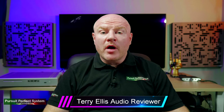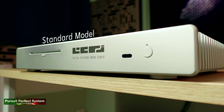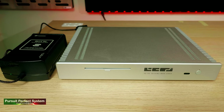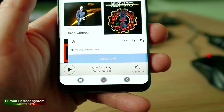Hello, welcome to Pursuit of a Perfect System. I hope you are all well. In this video I am concluding the review for the 432 Evo standard version reference music server, which is a computer-based hi-fi music server and streamer really designed to maximize your Rune music streaming and user musical experience.